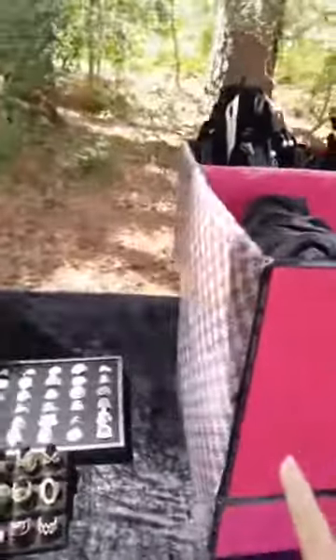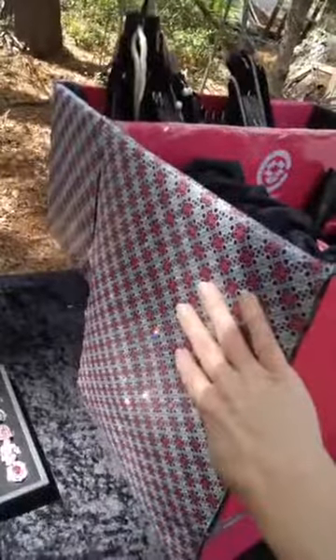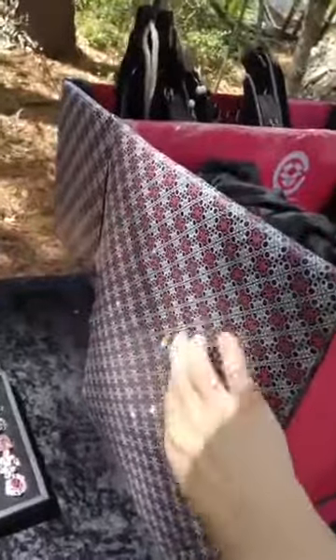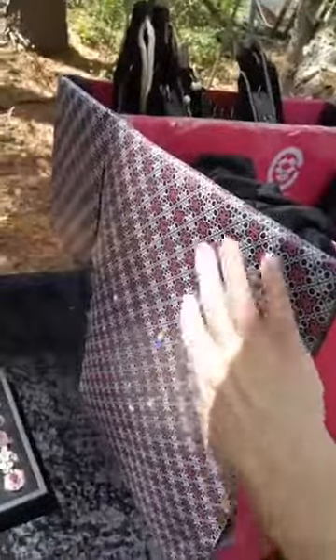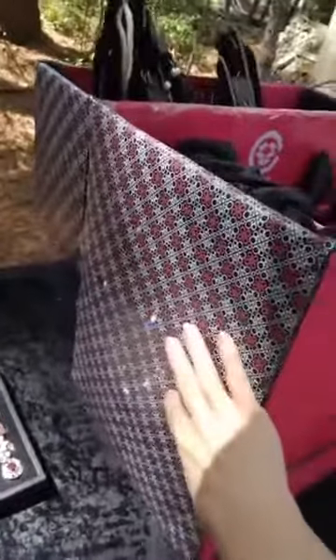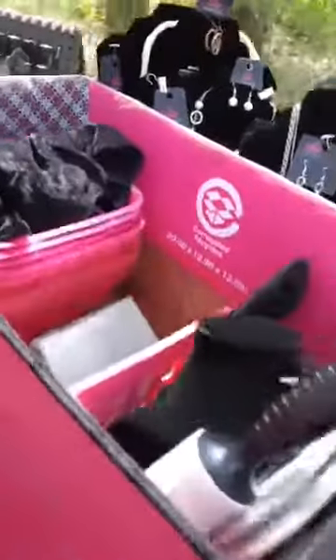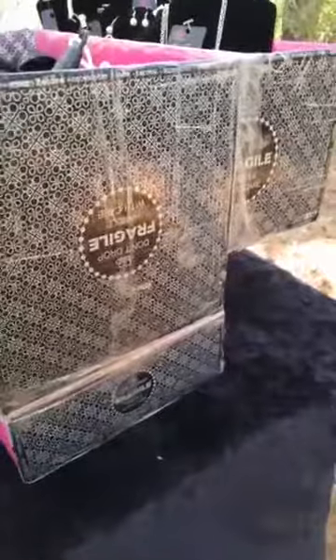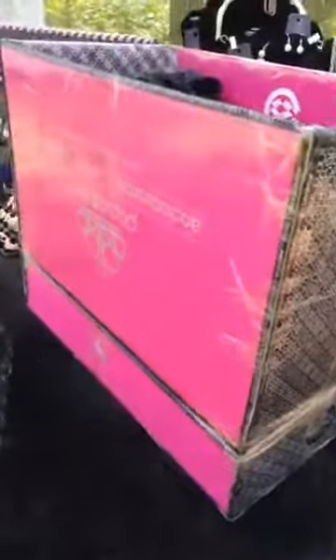Now, the reason I'm showing you it in this form — on one end you can see that I have put the bubble wrap that comes in the paparazzi packages to make it prettier and cleaner and nicer looking. But the reason I'm showing you like this first is so that you can see how I basically just built this by putting boxes together and taping them up.